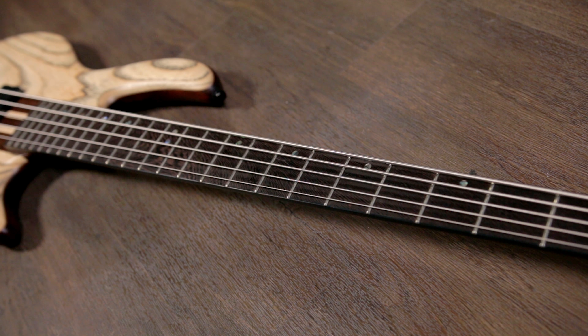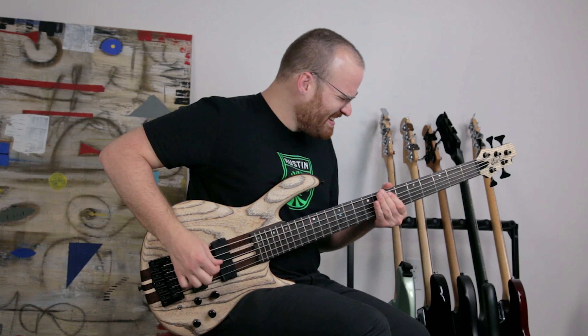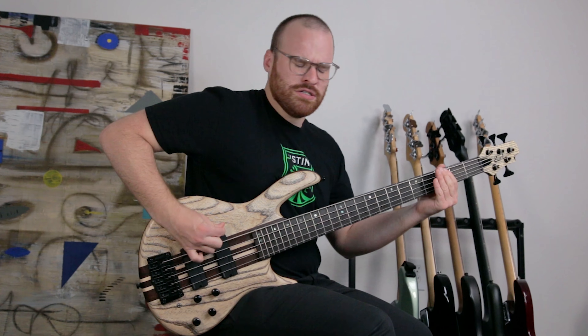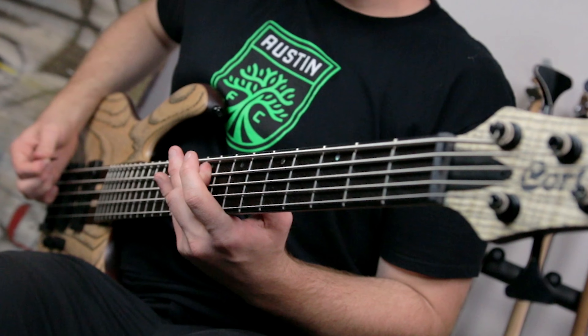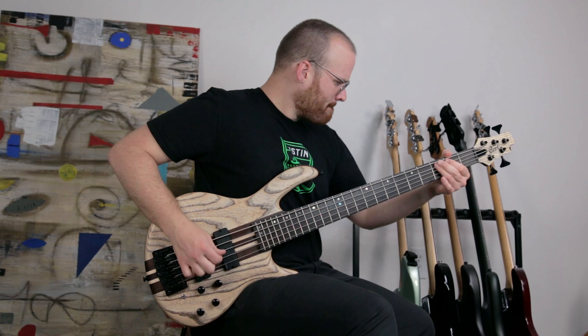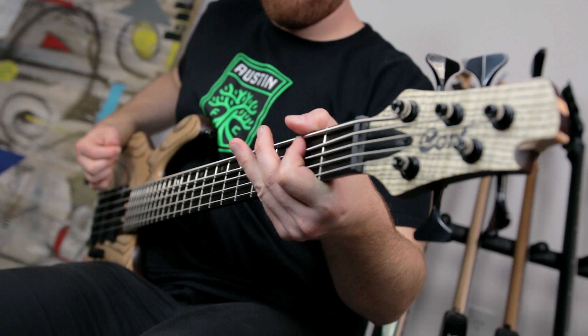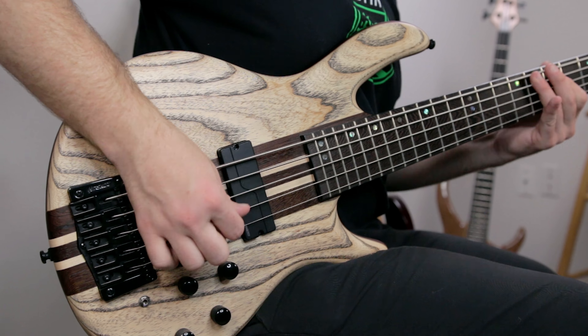Moving up, you have the neck-through five-piece maple and panga panga 24-fret neck, and this neck feels so superb in so many ways. I love that it's neck-through — it really sustains for days, especially because it's string-through as well. The feel is so natural and fluid, and I appreciate how wide the string spacing is, especially going all the way up to the 24th fret. It's completed with a really comfortable and smooth panga panga fingerboard featuring offset dot inlays.